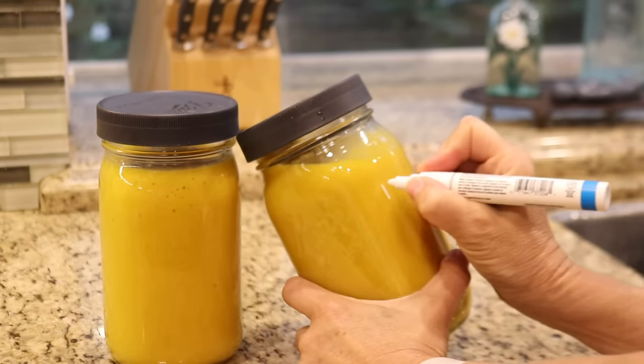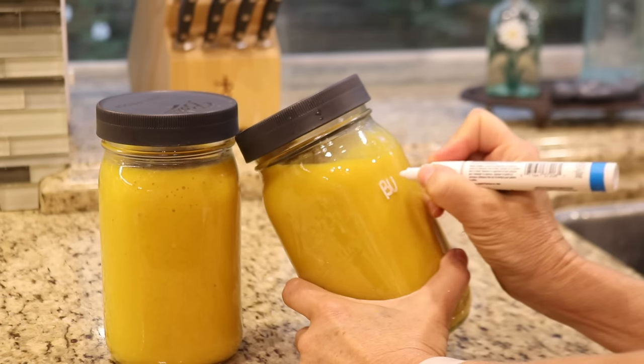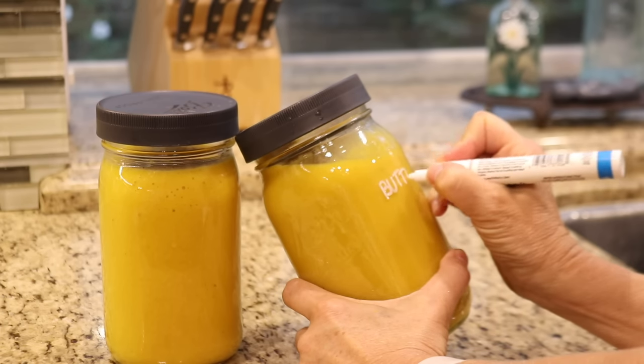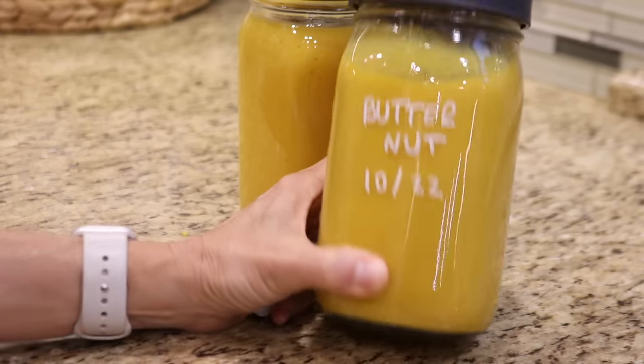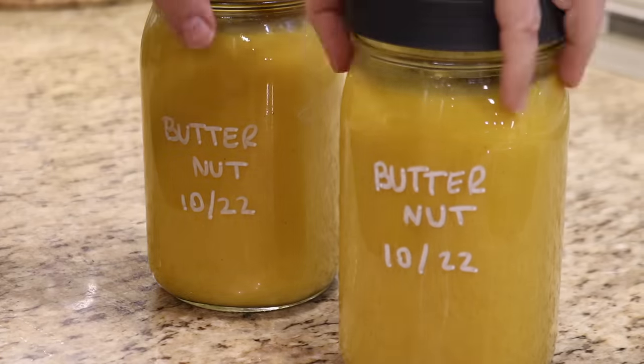I'm using a paint pen to label the contents of the jars. Once the ink dries it'll stay put, but it's not permanent — the ink is water-based so it washes off with a little soap and water. I'll be sure to leave a link for the pens in the description box.